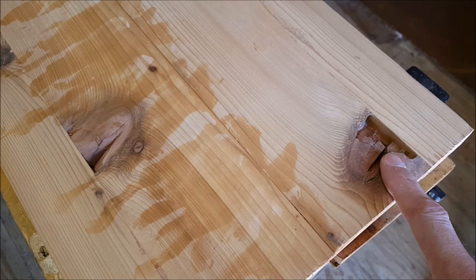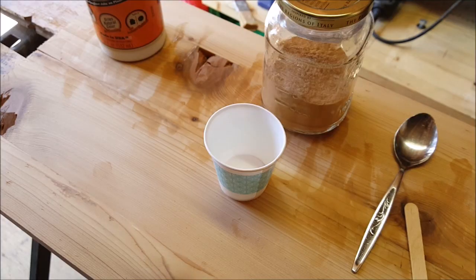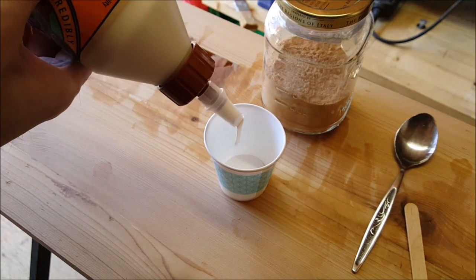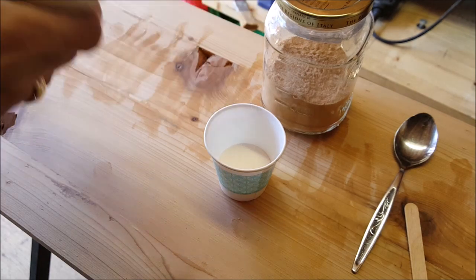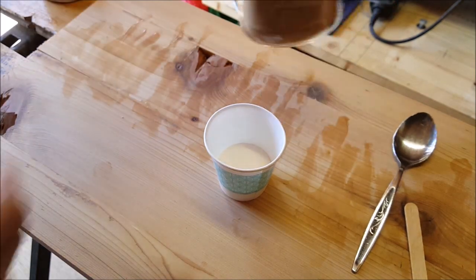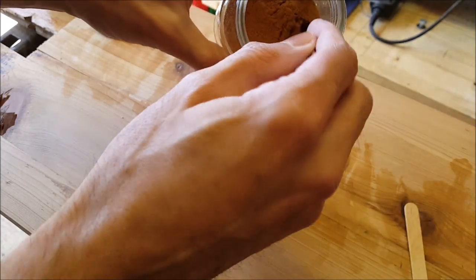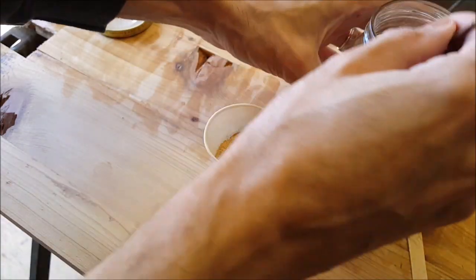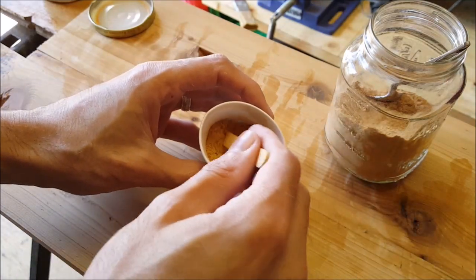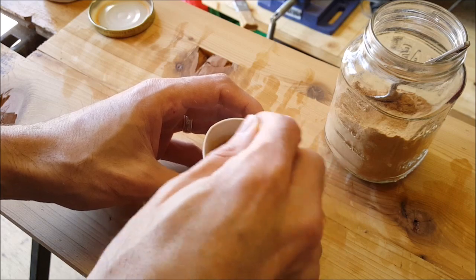These boards had a couple of defects that will need some filling. A neat trick to make your own wood filler is to mix a bunch of wood glue with some sawdust. In this case I'm going to use sanding dust because it's what I have most of — I saved it while working. This will make your own wood filler of the same wood that you're working with.